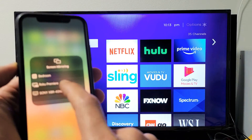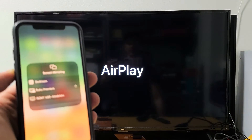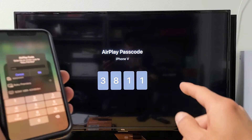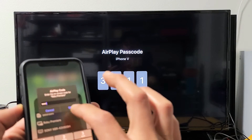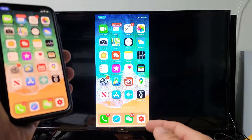Once I pop this up, I can see it found my Roku Premier. Let me tap on that and I should get a four-digit code right there — 3811. Click on OK, give it one second, and there you go. You can see that we're mirroring here.